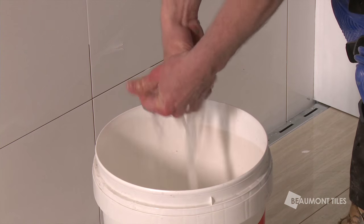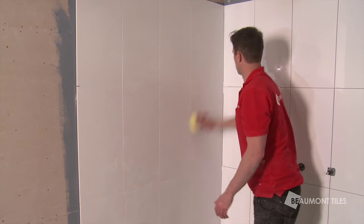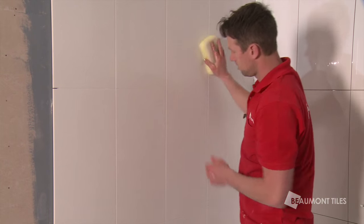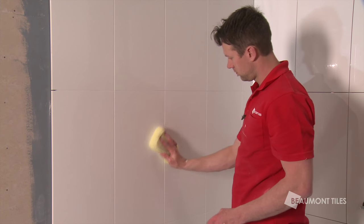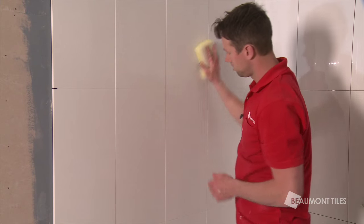To wash off the excessive grout, use a squeezed-out sponge and wipe on a 45 degree angle. Once we've finished our primary wash and it's dried off, squeeze out a sponge of water and then simply wipe the tile. Turn the sponge around and wipe again. Repeat this process throughout your whole wall.